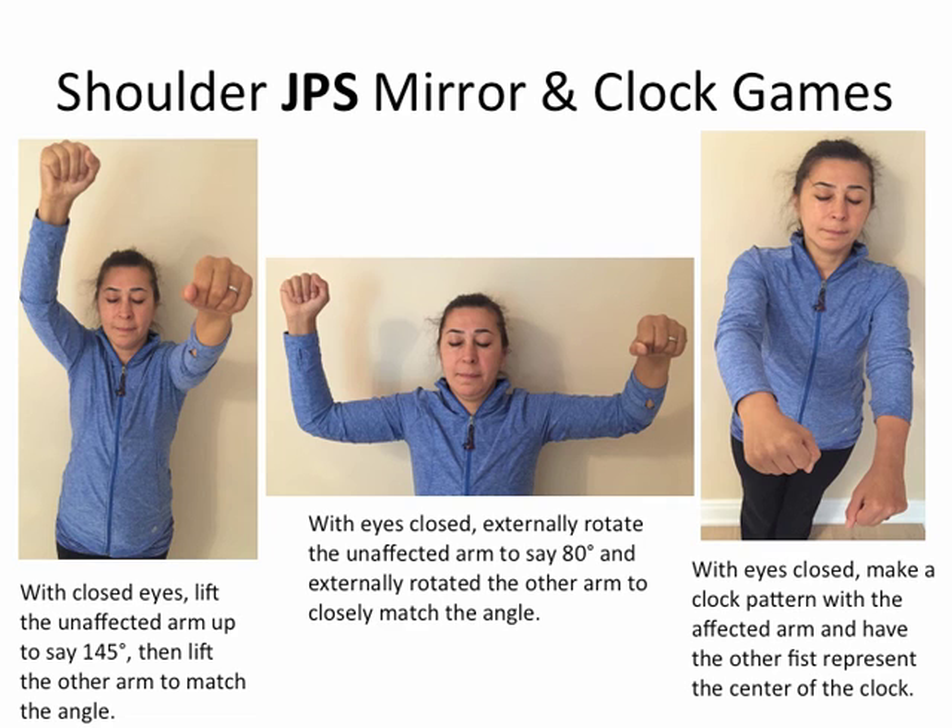Looking at the image on the right-hand side: with eyes closed, make a clock pattern with the affected arm, and have the other fist represent the center of the clock. Bring your fist to 1 o'clock, then bring it back to the center — close to your chest. Then go to 2 o'clock, bring the arm back to the center of the chest, and so on for all 12 directions.